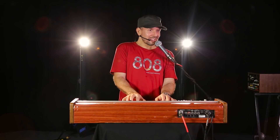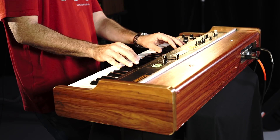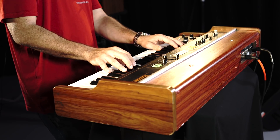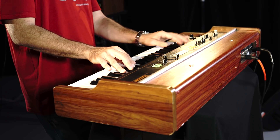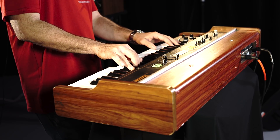Hello, this is the Roland Vocoder Plus VP-330 Vintage. We are the robots. Amazing! This is a machine that I love. From 1979, straight from the space disco boogie era, it's the original vocoder.